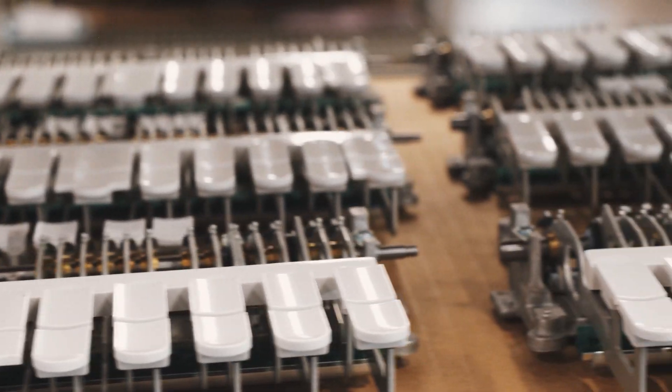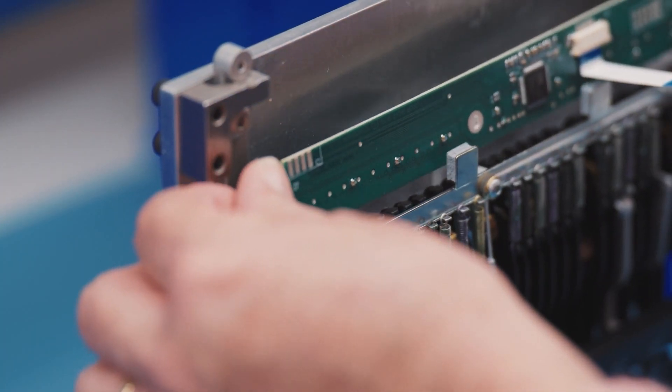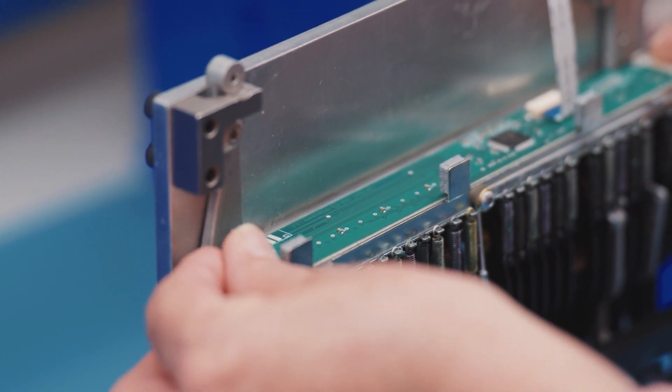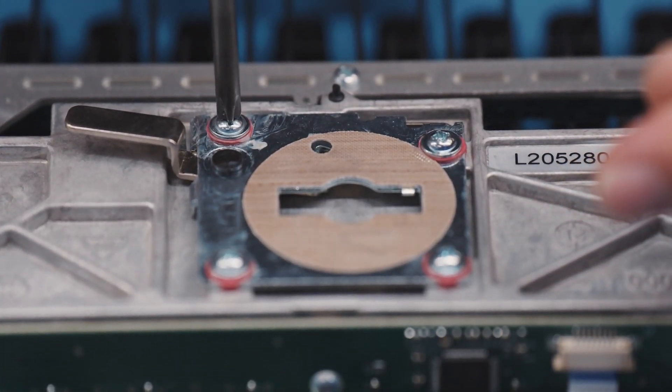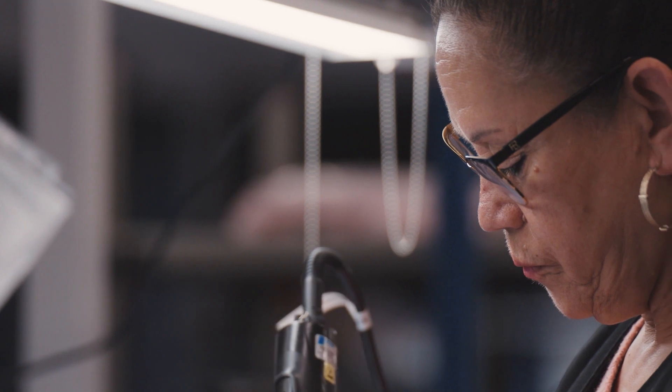Our machines are individually adjusted on the assembly line. Every machine is hand calibrated to be the precision instrument and to take into consideration all the tolerances that come into play with the various components that come together to make that assembly.